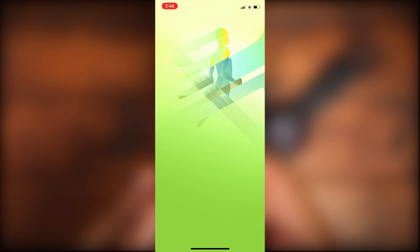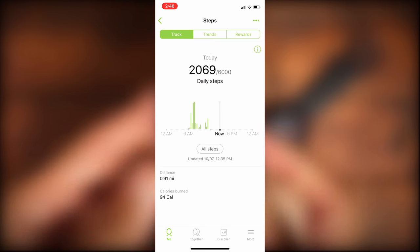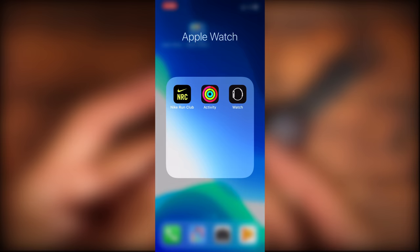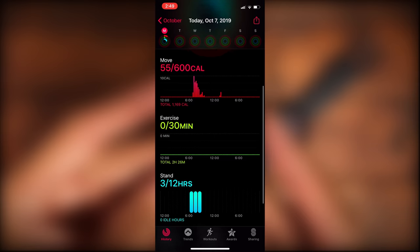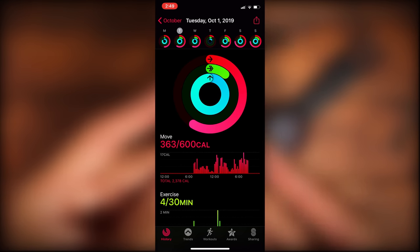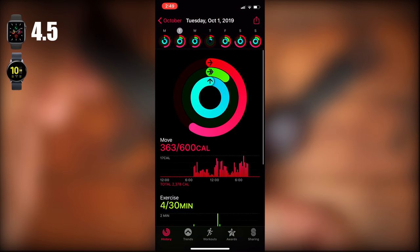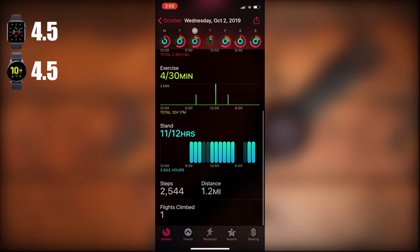The next category is health tracking. Both watches have been marketed for the active individual, and I think they do a pretty good job at measuring your heart rate throughout the day and tracking your steps. I got a slightly higher step readout with the Galaxy Watch Active 2 than the Apple Watch Series 5. I like that both have daily reminders to stand up and breathe, and both have their own health app so you can track your weekly or monthly activity based on running, heart rate, and everything else the watch can track. Both get a 4.5 out of 5.